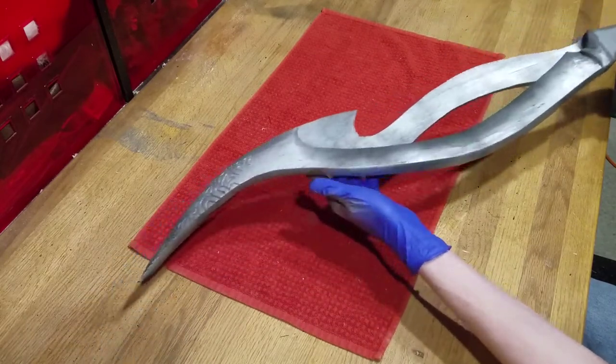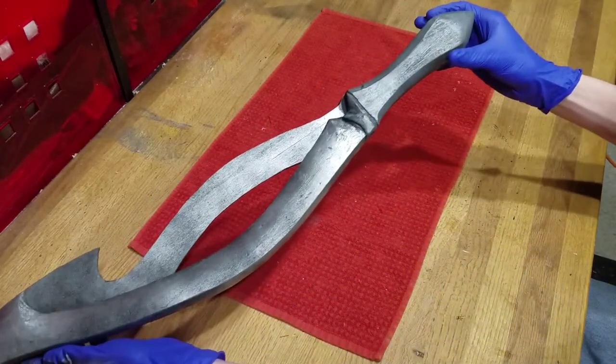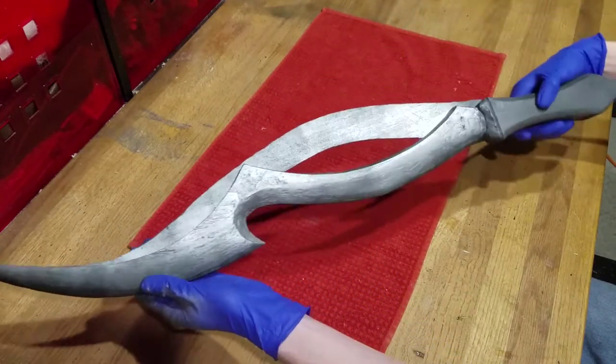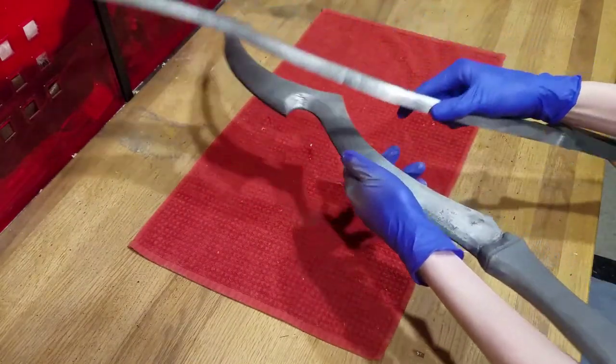WARNING! This build uses power tools, and power tools can be dangerous. Please take the appropriate precautions necessary for your tools. I have linked a safety video on screen to help get you started. But without further ado, let's get started!